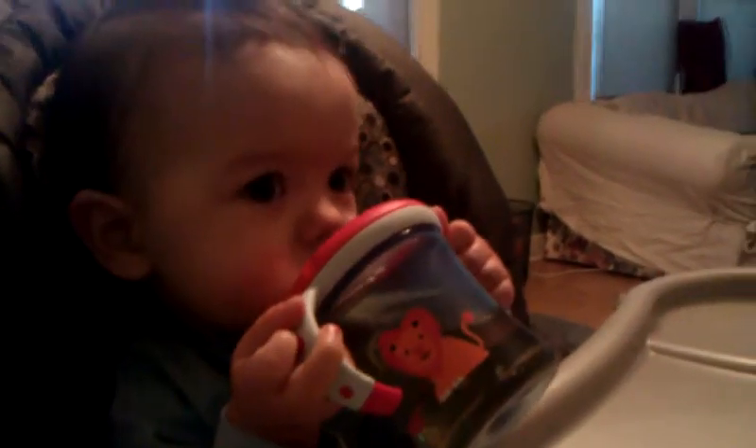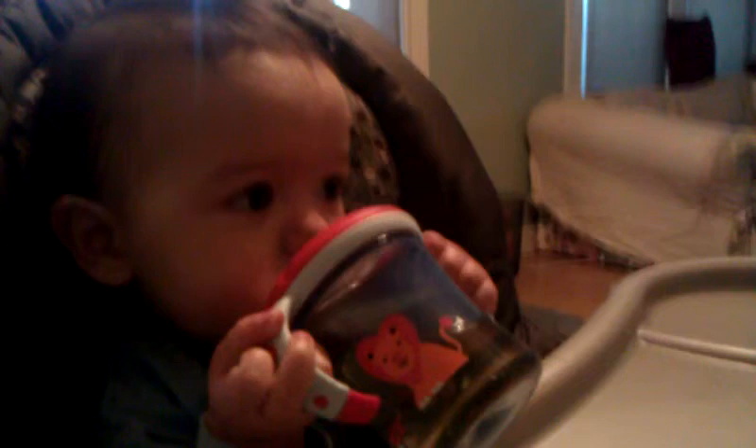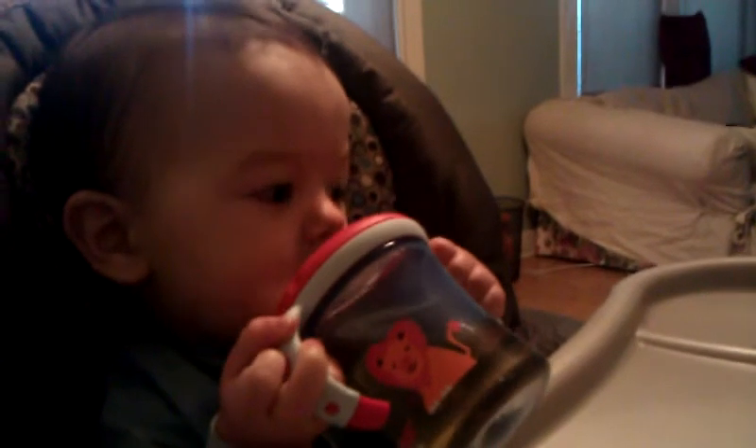See how Papa tilts his cup up? Look. So we tilt the liquid — we tilt it forward. There you go. You'll get it. You're getting there.